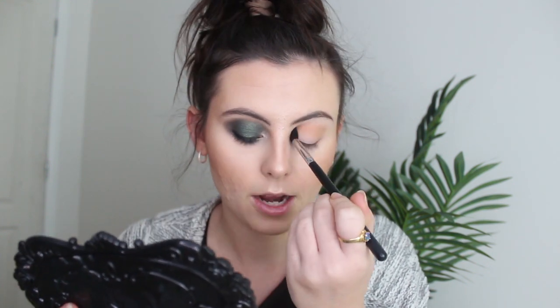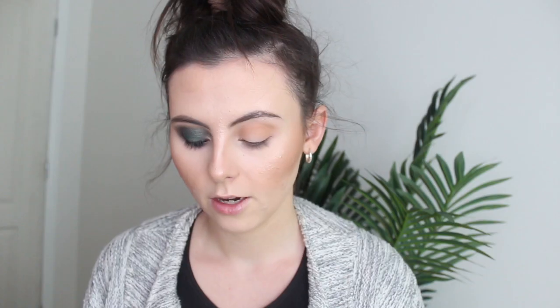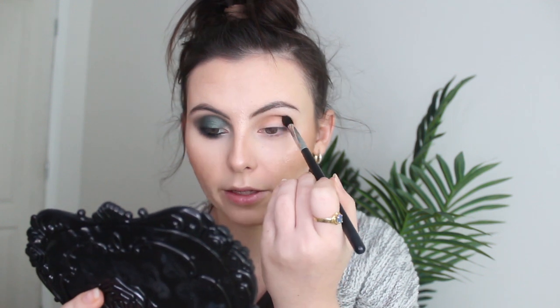I wanted to create something you can wear to a formal or some sort of event. Green makeup is really in at the moment and people are doing pretty crazy green looks, but I wanted to do something smoky and beautiful that anyone can pull off. Going a little darker now, I'm grabbing a beautiful chocolate brown shade, tapping and building it up slowly — just keep blending.